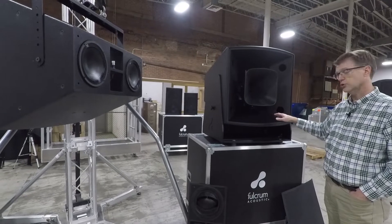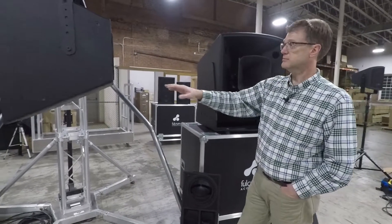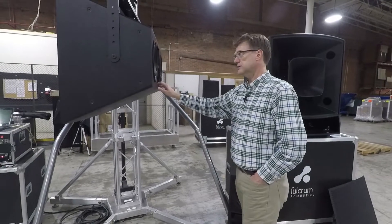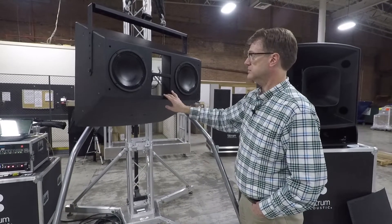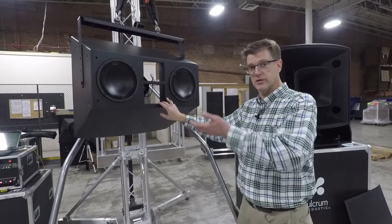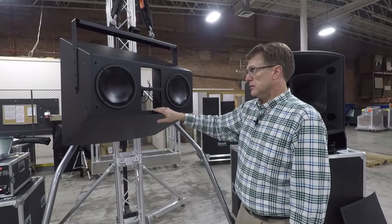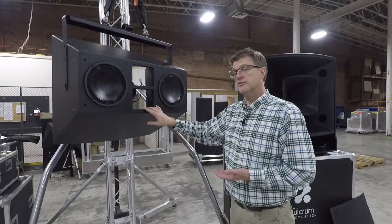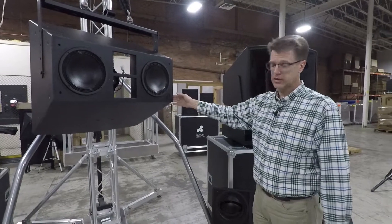If you need a stand-alone, full-frequency response loudspeaker with good pattern control, the FH is really the answer. If you need as much output capability as possible, the AH and the technology involved is the next level. With the AH, you generally want subwoofers for the deeper bass, whereas with the FH, you can play without them.